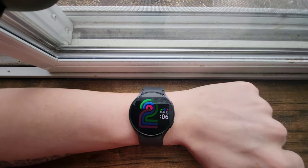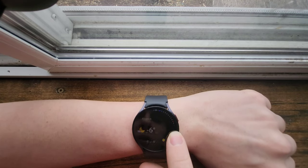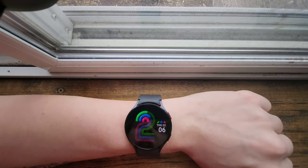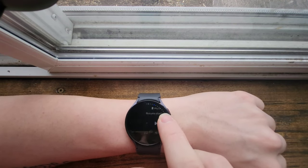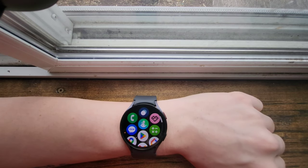I came from using a Samsung Galaxy Active Watch 2, which had that bezel navigation to it. This is a little bit different — it's a lot faster and everything works super smoothly. It's definitely worth upgrading.